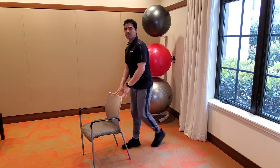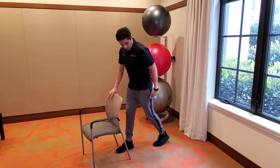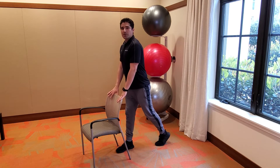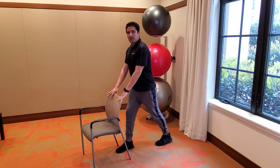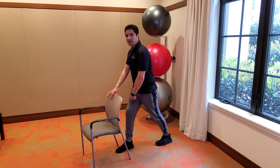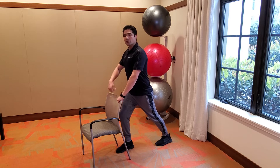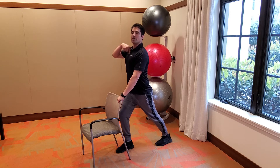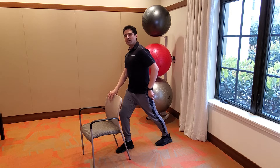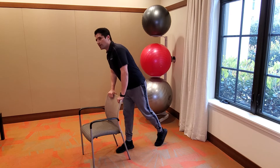Nicely done. All right, let's go ahead and stretch the calves out a little bit, holding on to the chair. Go ahead and take one leg right behind you — push your heel down into the ground, keeping the back leg as straight as you can. The front leg can be bent at the knee and you can lean your torso forward into the chair, keeping the torso as high as you can. Hold it for five, four, three, two and one — stand up and shake it out.